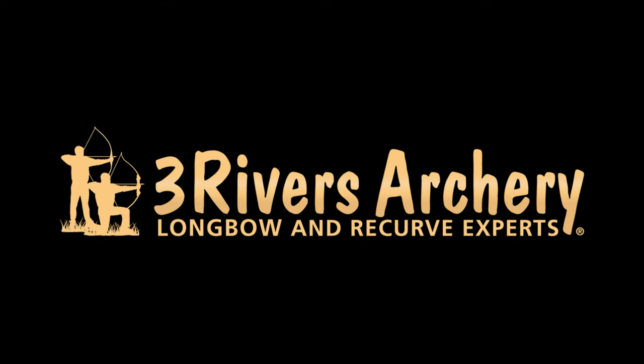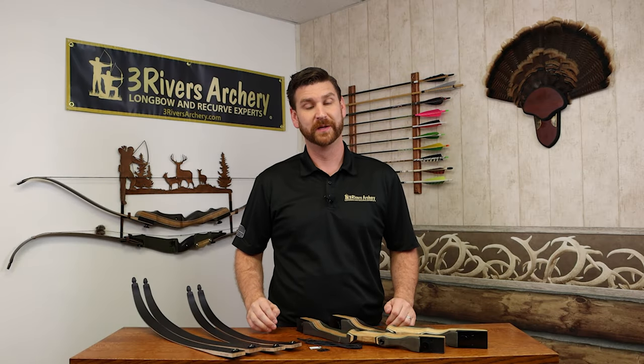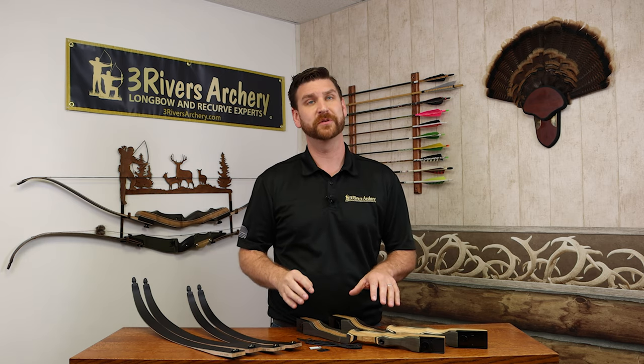Three Rivers Archery, your longbow and recurve experts. Hi, today we're talking about our new Cairn recurve bow. Like the name suggests, a cairn is a grouping of rocks that signifies a landmark or a spot for navigation on a path, and we're hoping that this bow is a great introduction for people on the path of traditional archery.